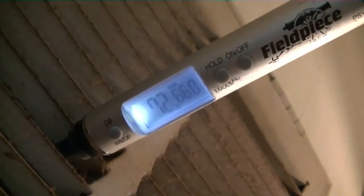Before we go outside, we can see that our wet bulb temperature is 66 — it's been bouncing between 65 and 66. We'll keep that in mind when we're doing our target superheat calculation.